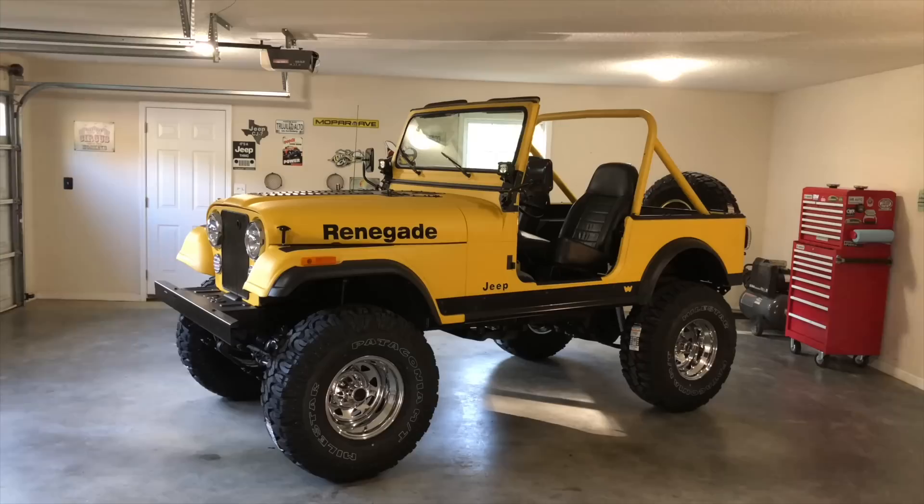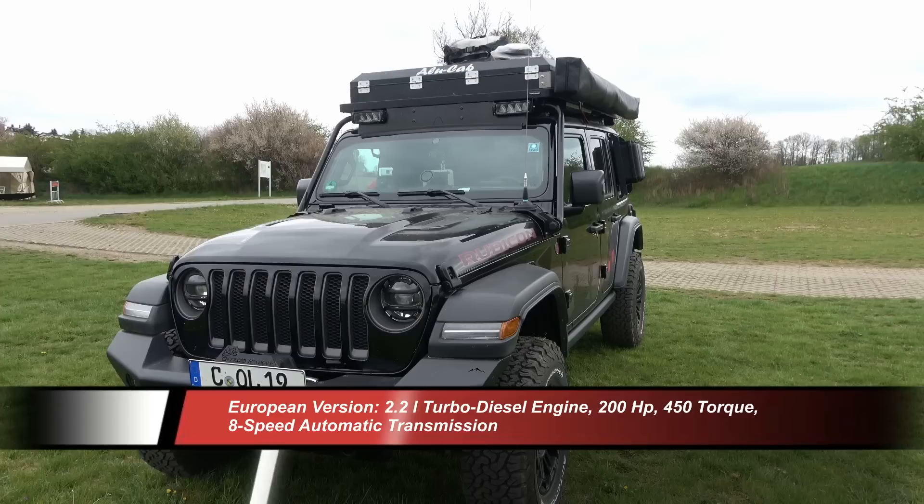Welcome to Trail Recon. I'm Brad. Today in this video, we're going to take a look at nine vehicles submitted by viewers like you that are really well-built. We're going to take a look at Wranglers only in this episode — we've got CJs, YJs, TJs, JKs, and JLs, I think we've got them all covered. What I'd like to know in the comments as we go along: what is the standout modification that you think is really noteworthy? There are a lot of cool ones. Let's jump to the first clip.